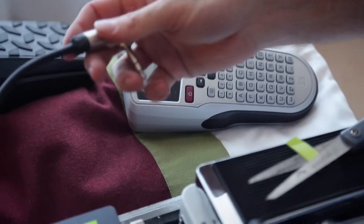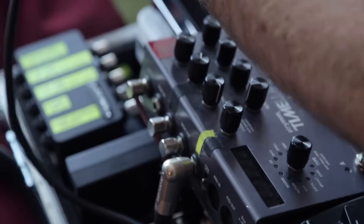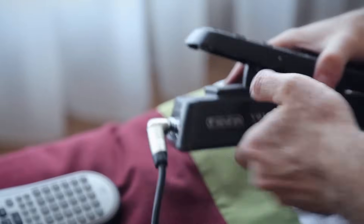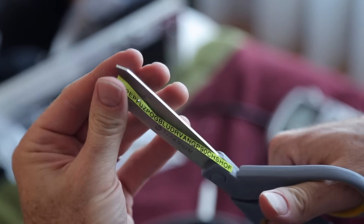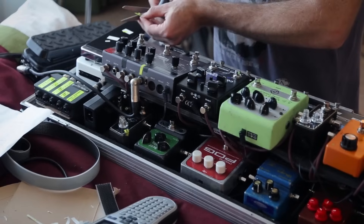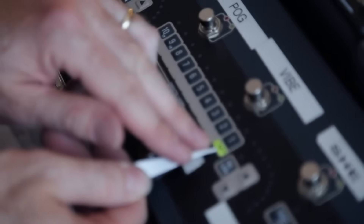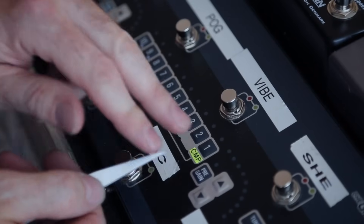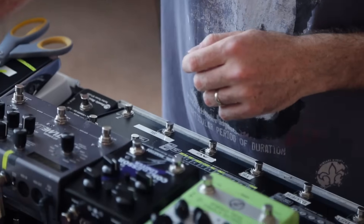The expression pedal stereo cable will simply plug into the expression input on the Timeline. One other thing I want to do: I'm going to label up what each of the loops in G2 is connected to. It's quite a simple process — I just print off three-letter abbreviations for all the loops. No problem.